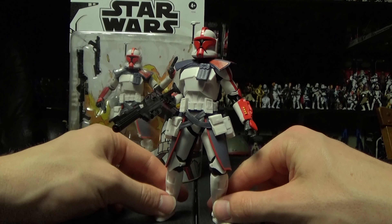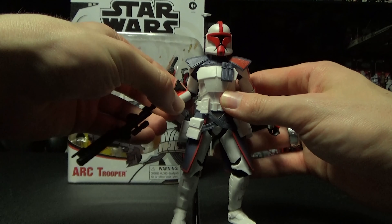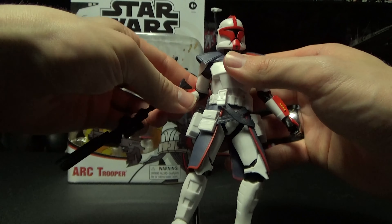Obviously this is the front. My favorite detail is in the back — I have to turn it like this because of the camera. It's got that very nice bright red.